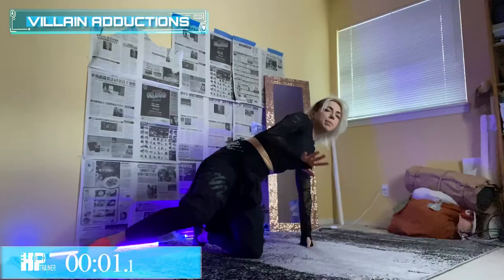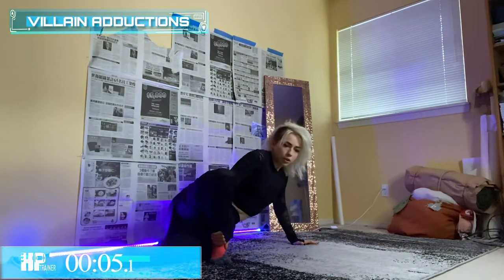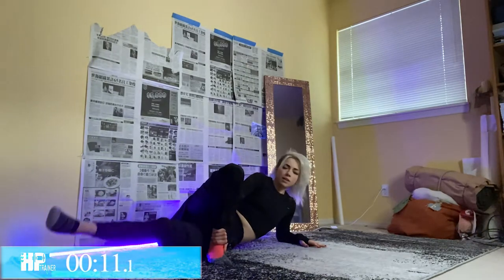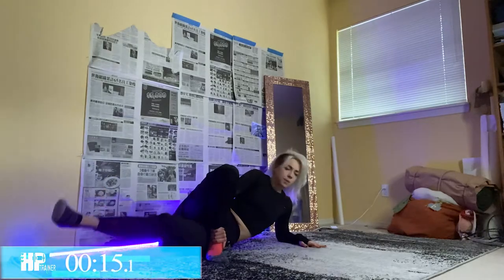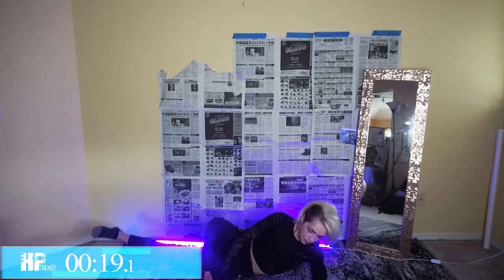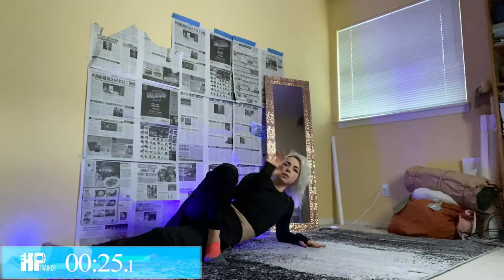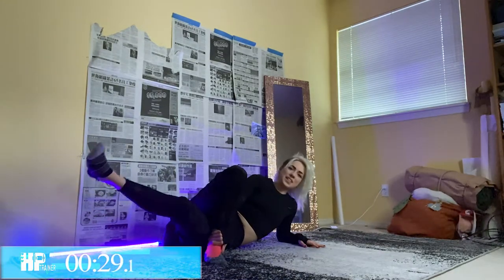Now we swap — bring me all the way down. Leg crosses over. If you need support you can hold on to that ankle and lift it up right here. Keep breathing — you're halfway. Can you see it? Imagine Evelyn with your long nails!